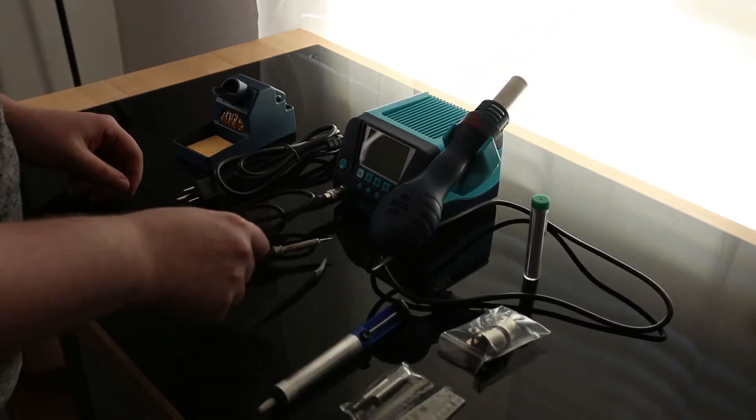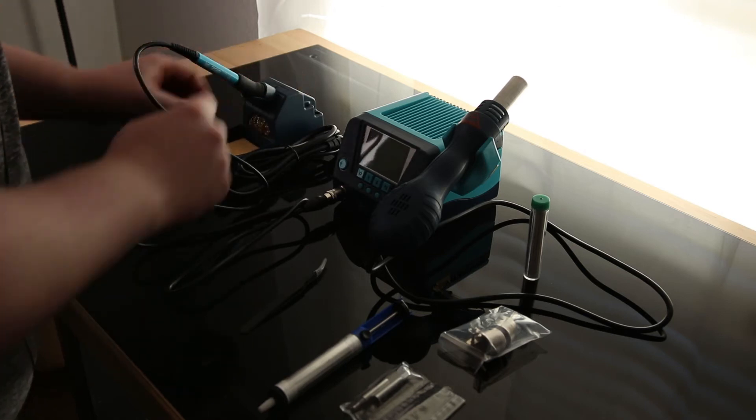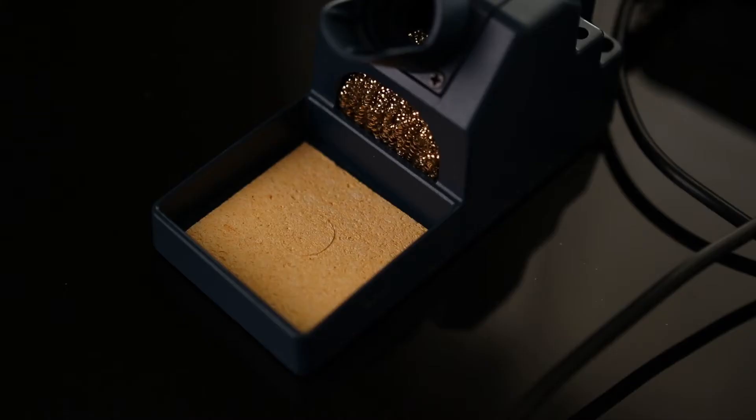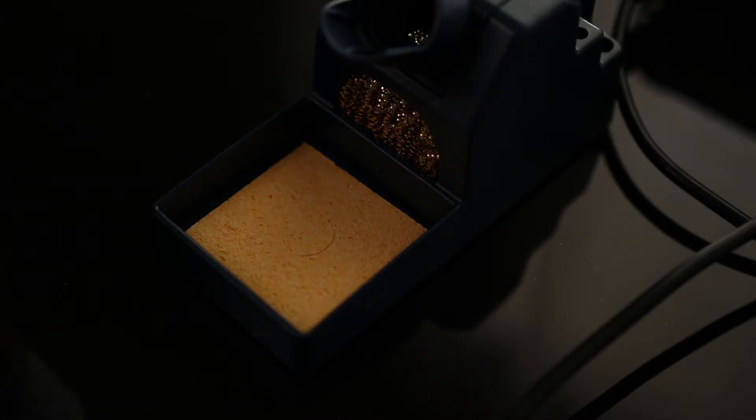Caution, hot! Oh, that is a good fit. That's nice. All right, now for everybody's favorite part. Let's see if I can do this without making a mess this time.